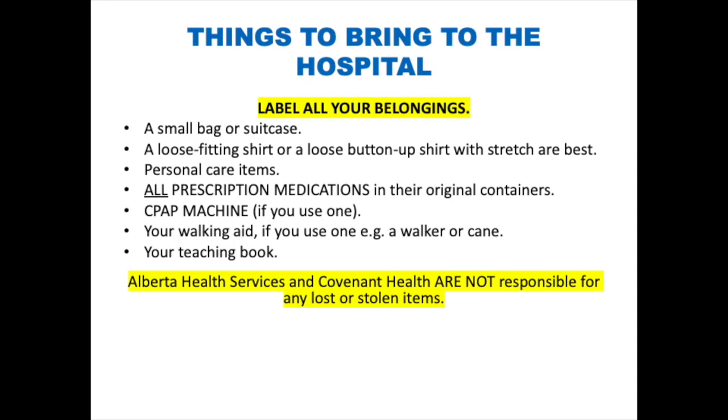Pack personal care items like a toothbrush, toothpaste, soap, deodorant, etc. Bring all prescription medications in their original containers. Do not use your own medication while you are in the hospital — you will be given the medication you need. Also bring your CPAP machine if you use one, and your walking aid if you use one.